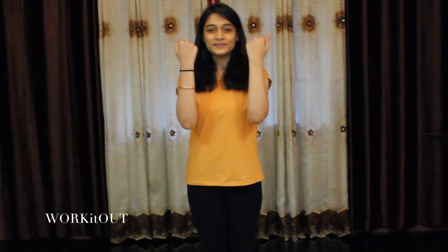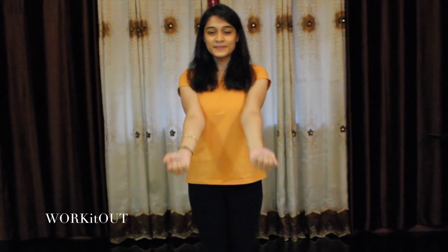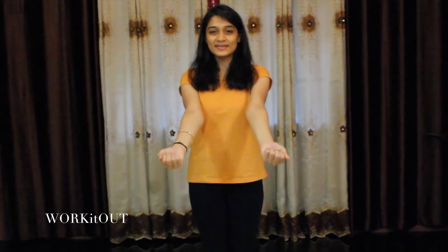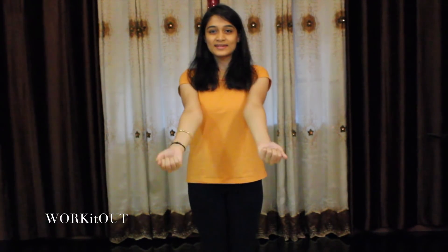We move on to the second exercise. For this, first make a fist and move your hands in and out like this. Continue this for about 10 times.